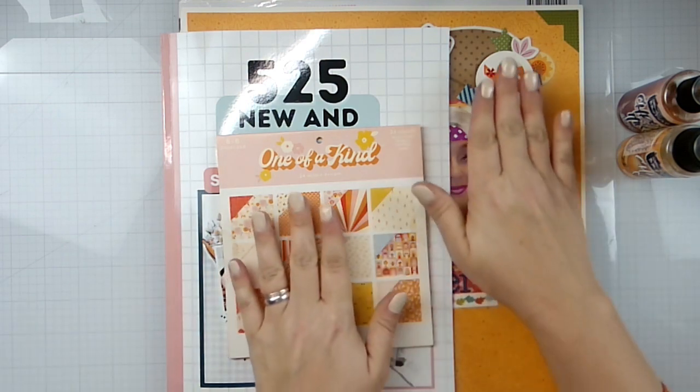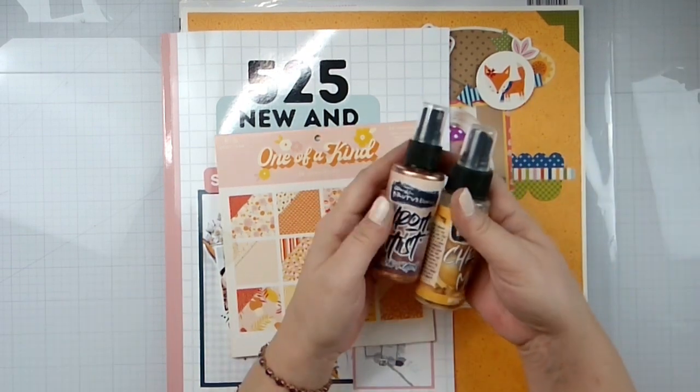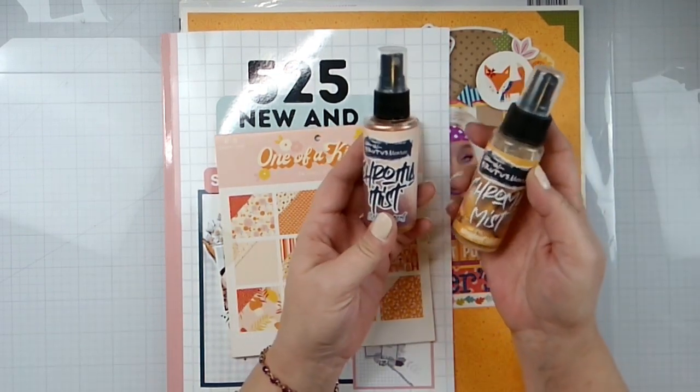Hello again, it's Rebecca here. Welcome back to the channel and welcome to day three of Baby Got Scraps. My prompt for today is metallic ink, so I'm going to use these two chroma mists from Brutus Monroe.